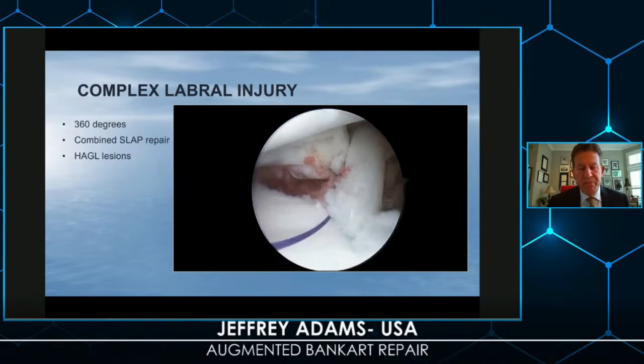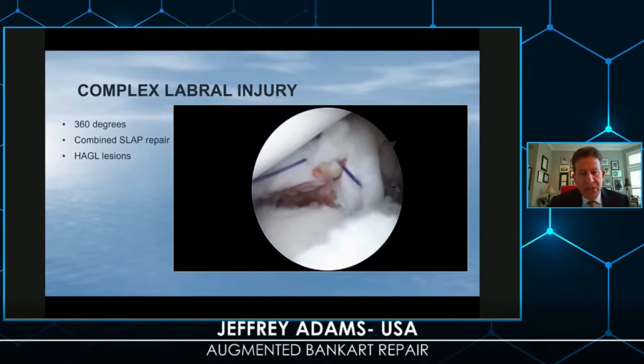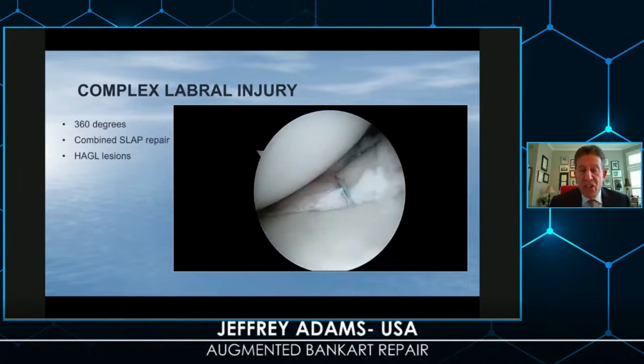This is an anatomic type of repair that we're trying to combine for our patient. With posterior, inferior, anterior, and superior repairs complete, I don't think we need to consider additional bone augmentation even in a complex collision athlete.